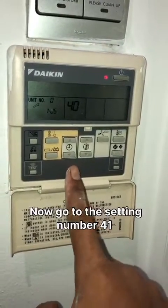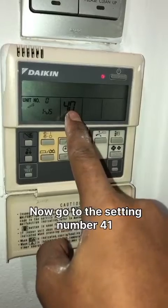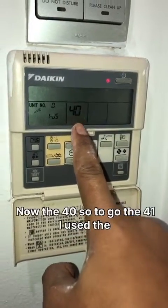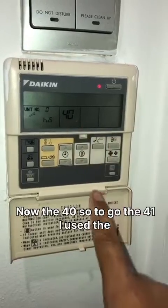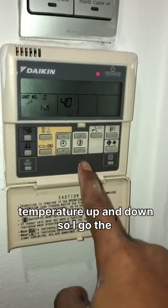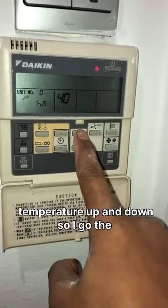Now go to setting number 41. It's currently at 40, so to get to 41, use the temperature up and down buttons. So I'll go to 41.